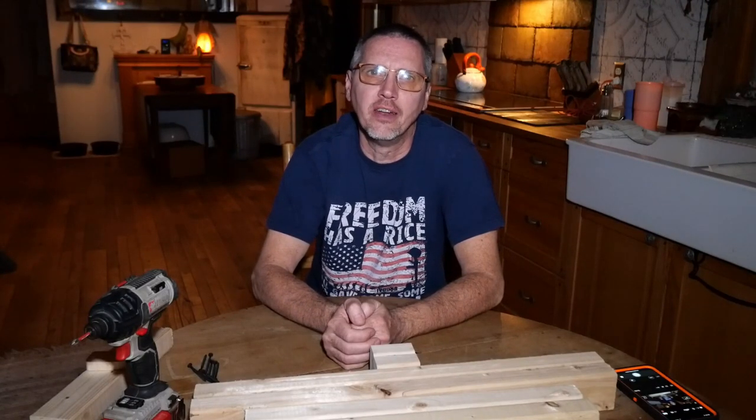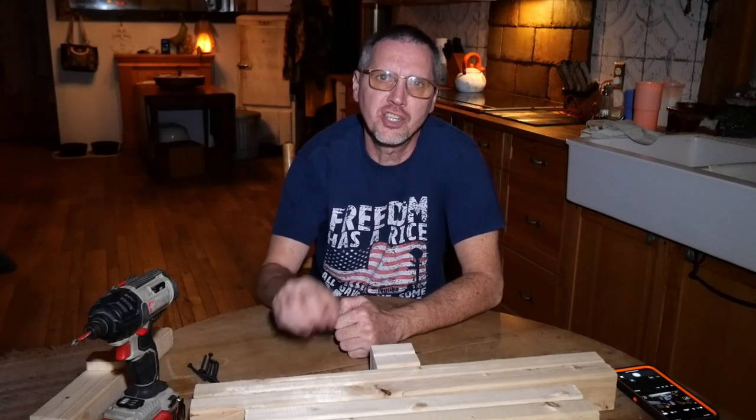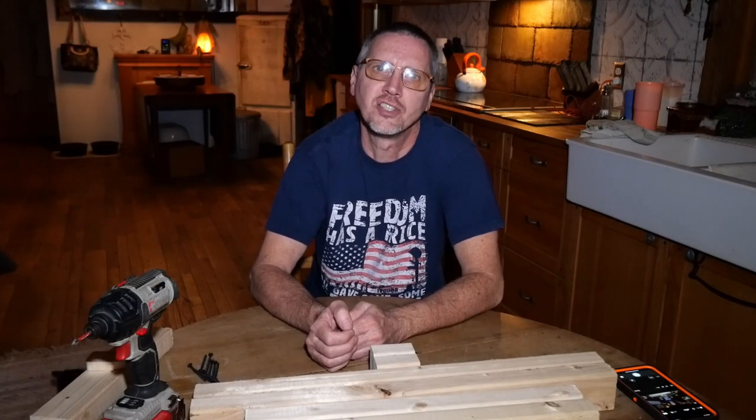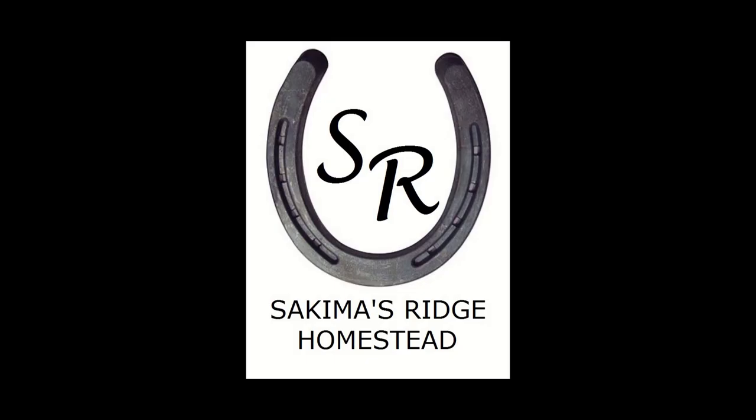Welcome back, it's the Keemans Ridge Homestead. In this video, we're going to be doing some kitchen table craftsmanship and building some low-cost, easy-to-build target stands. Hello, and welcome to our channel. We're glad you're here.